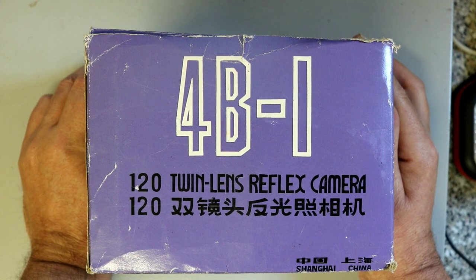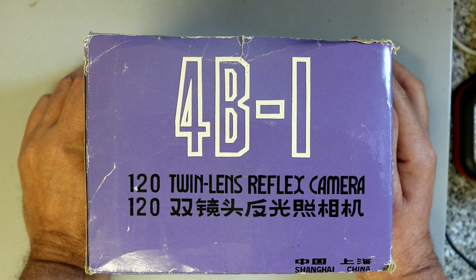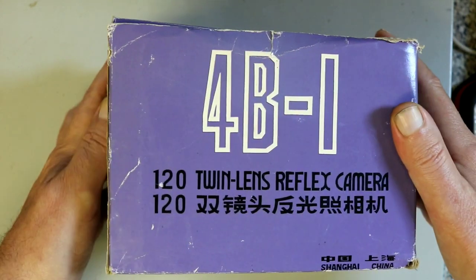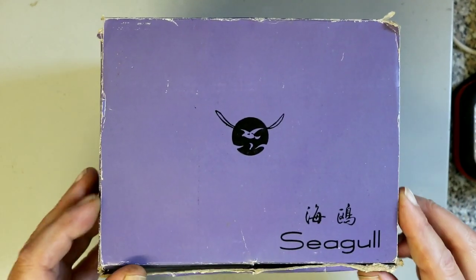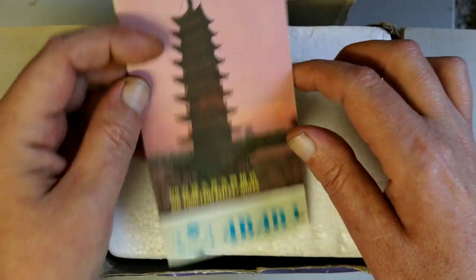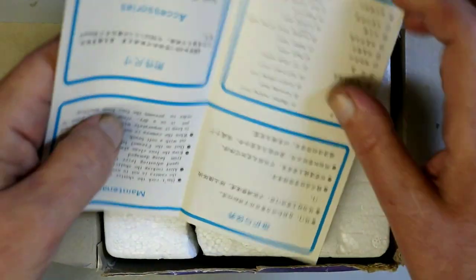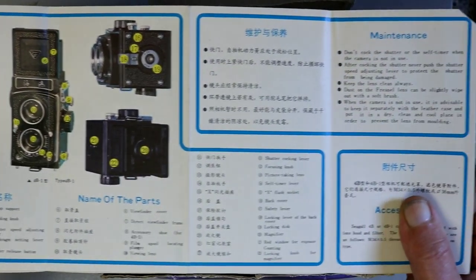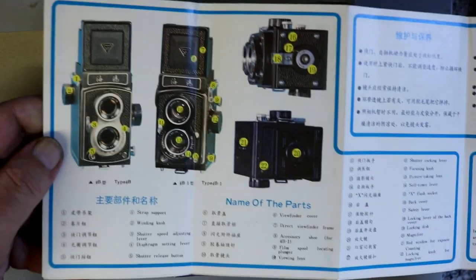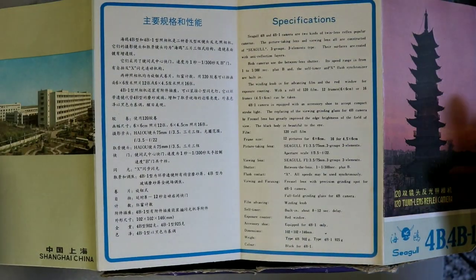This is the Shanghai 4B1. It's an introduction model — a basic model. There is also a 4A version, which is the higher-specified version. As you can see it's a 120 twin lens reflex camera, still in its original box. Inside we have the instruction guide which, needless to say, is in Chinese and English — quite detailed — and the specifications in both languages.